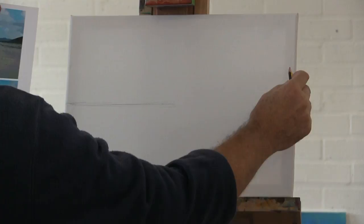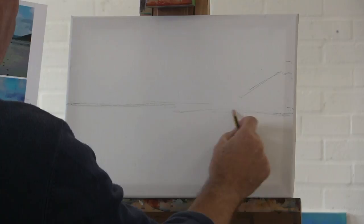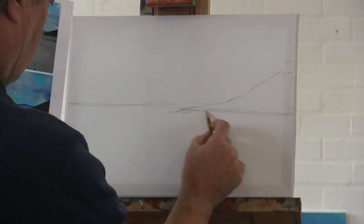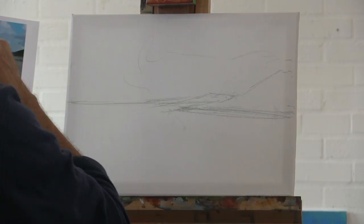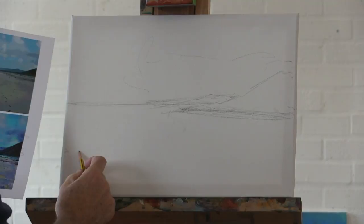The horizon comes across just on halfway here, coming down like that, and then down to there. Just by chance I happen to have a couple of pencils here. So I've got a mark here where the sea comes — quarters and eighths again. Up to here, in, round, out, back, down. That's all we really need — just the basic shapes like that.